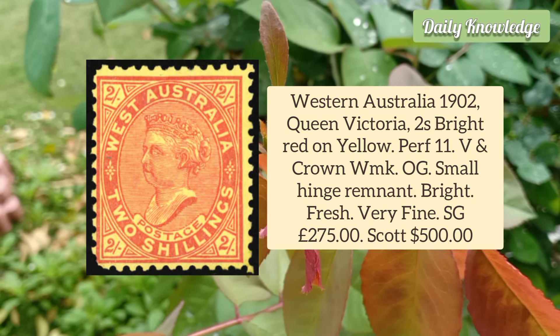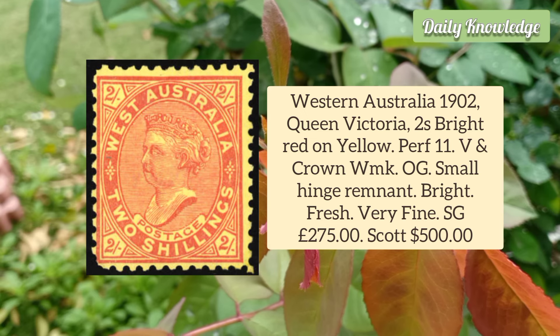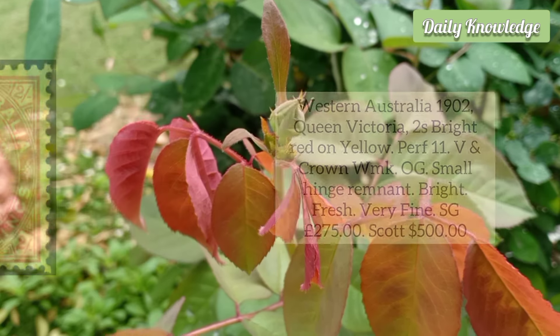Western Australia 1902 Queen Victoria 2 Shilling Bright Red on Yellow, Perforation 11, V and Crown Watermark. It has original gum.